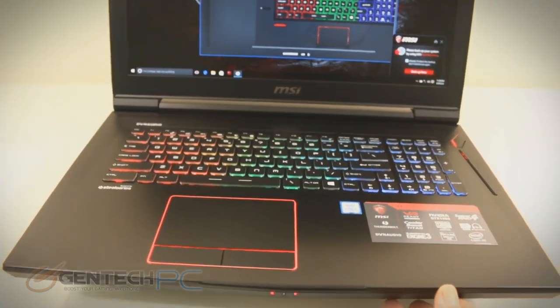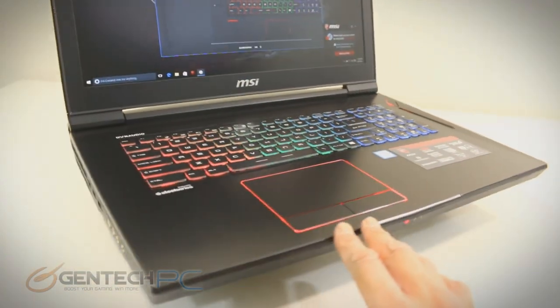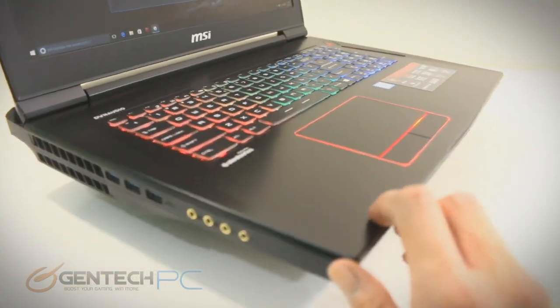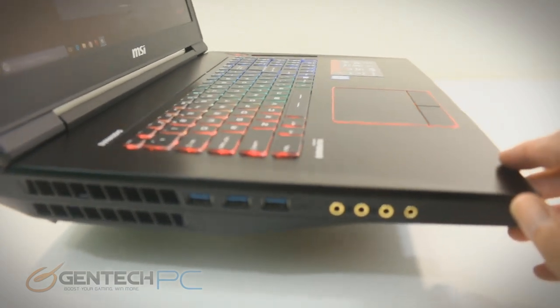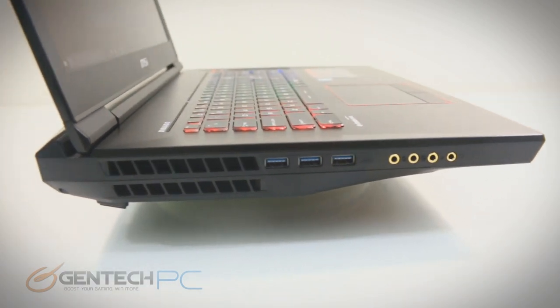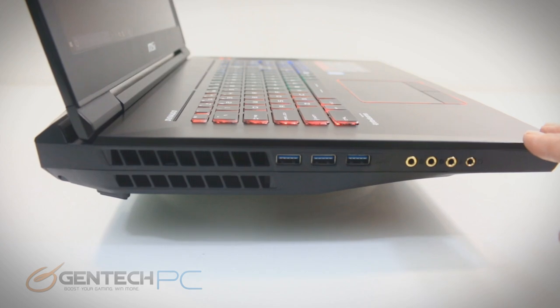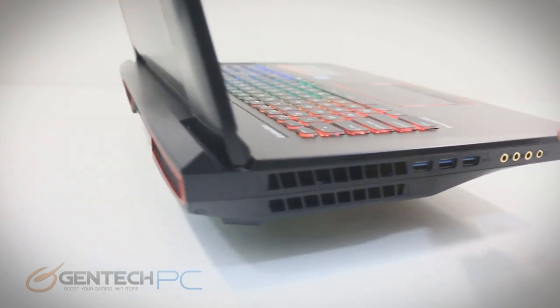With our palm rest, touchpad, and keyboard area covered, now we'll start spinning it around and taking a look at our interfaces on the side. Left side first — you can see we have four gold-plated 3.5 millimeter audio connections and three USB 3.0 ports. We have a line in, a line out, a headphone — we have all the different audio connections you can imagine.